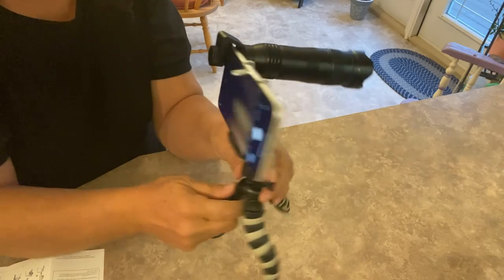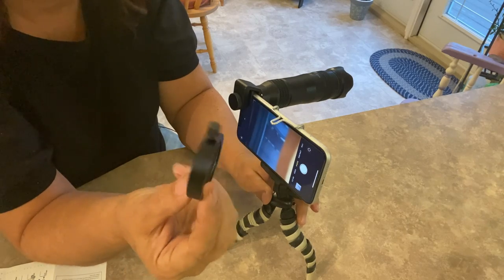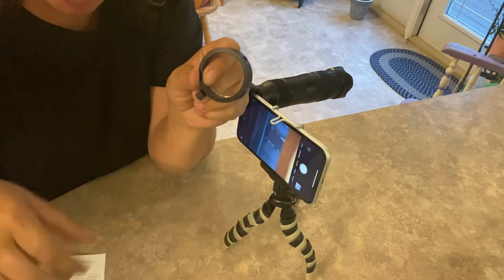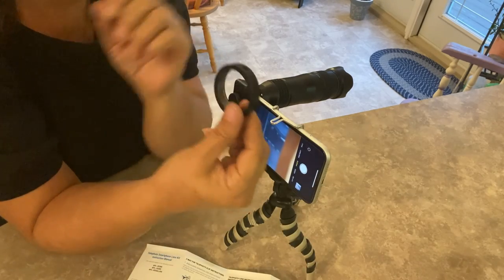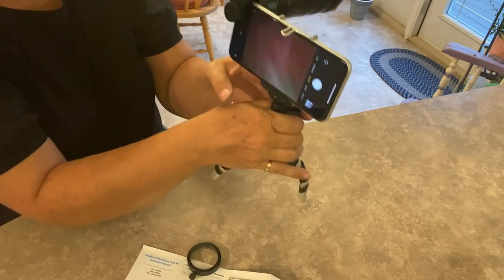So this is what it looks like when it's all put together. The only part I didn't add was this piece — by reading the instructions, if you were to purchase their tripod shown in the picture, this part would slide over the lens and screw into their tripod. We're just using mine here.